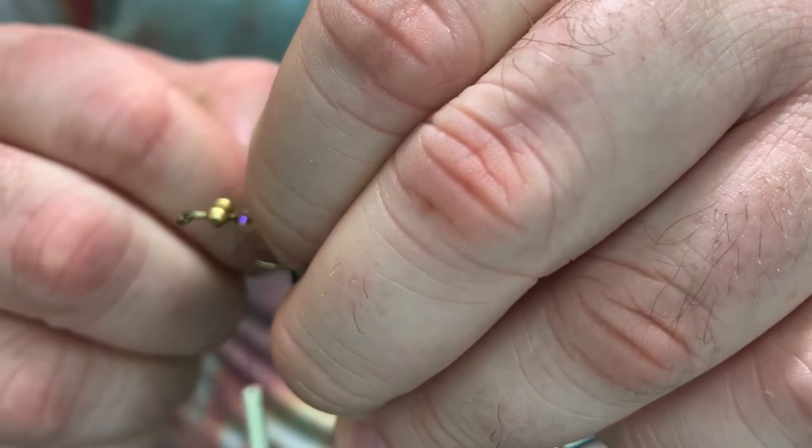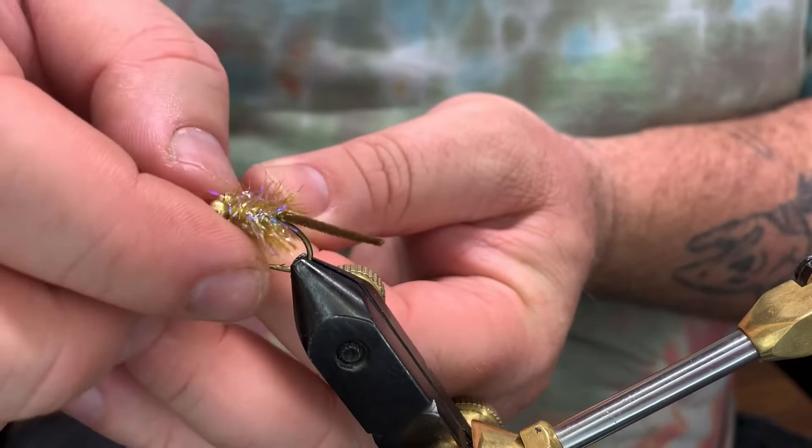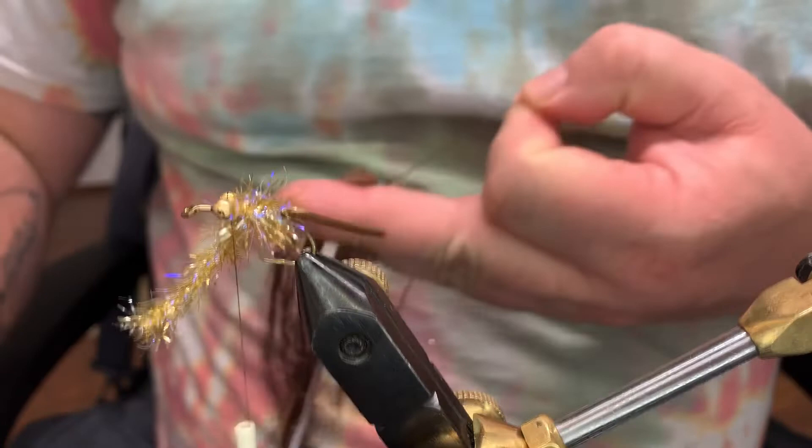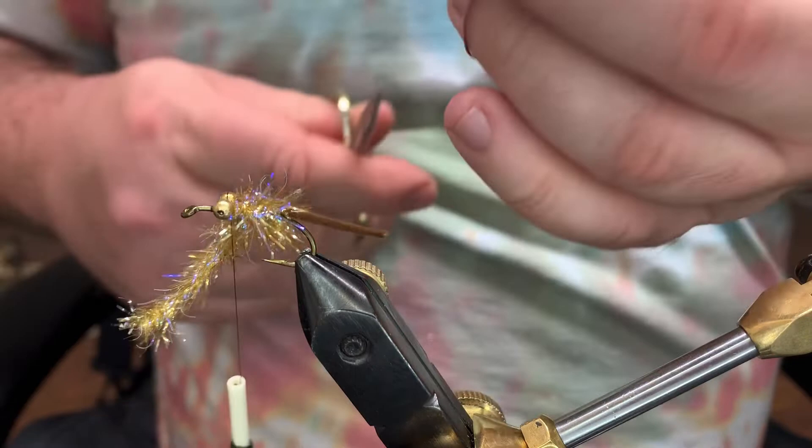Take one full loop, grab all your material, nice tight pull. Like I said, you can vary these colors — there's nothing that says you have to tie root beer. You can tie all of just whatever you feel like tying.